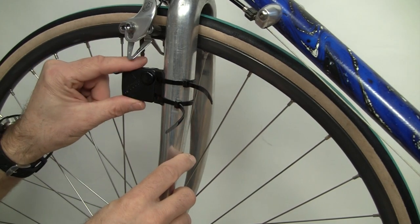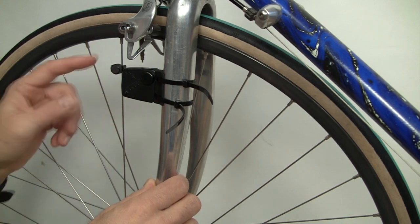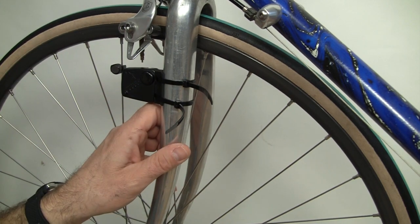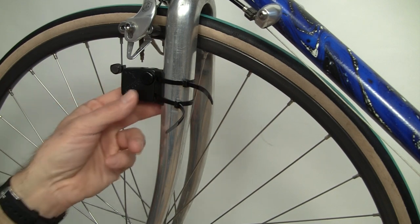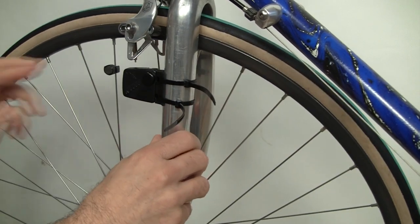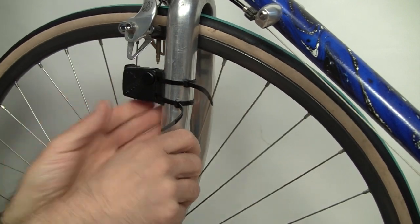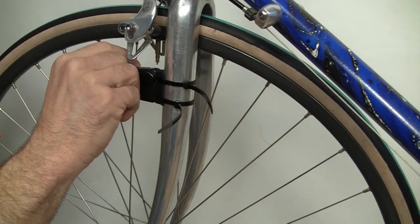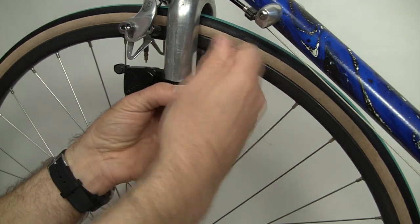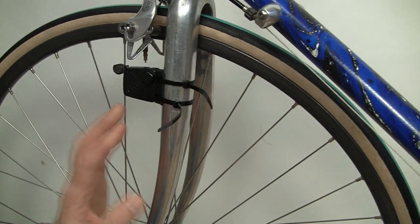If you mount the sensor a little bit lower, there might not be enough clearance between the fork and the magnet because the spokes angle inwards. So you have to play with that a little bit depending on your fork and spoke geometry — just keep that in mind. The distance between the magnet and the circle arrow is about 2 or 3 millimeters, which is pretty good. We're going to loosely put it here for now. That's how you put the speed sensor and magnet onto the front fork of your bicycle.